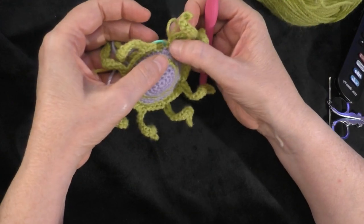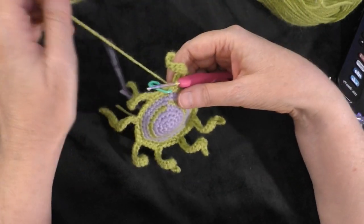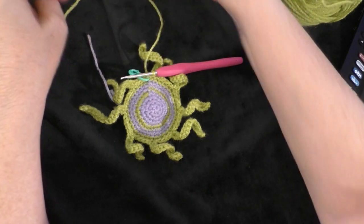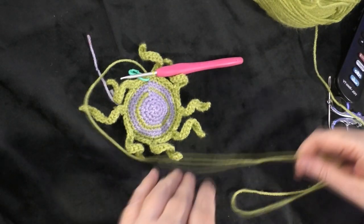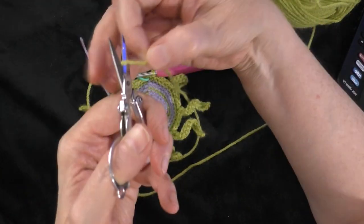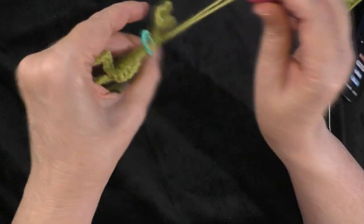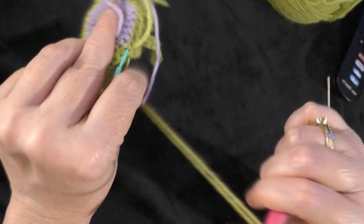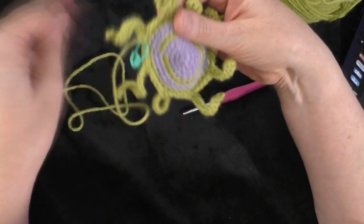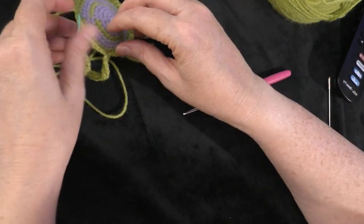I've got my eight tentacles made and at the end of my eighth tentacle I just slip stitched down into the last stitch of the round. Now I'm ready to fasten off. I'm going to leave a long tail because this is the yarn I'm going to use to sew the octopus onto the panel, so I wrap my yarn loosely around the whole thing once to make sure I have enough tail. I cut my yarn and pull it through.